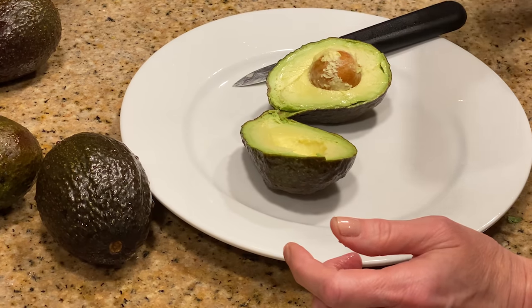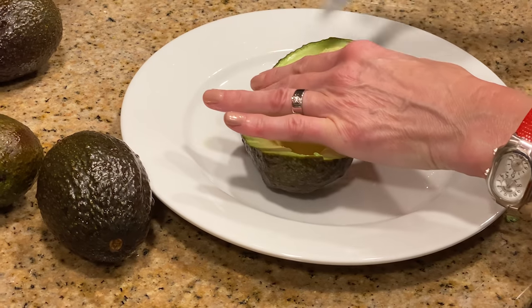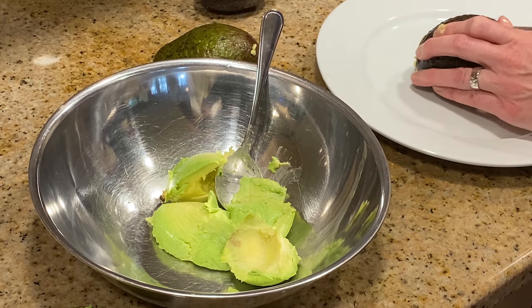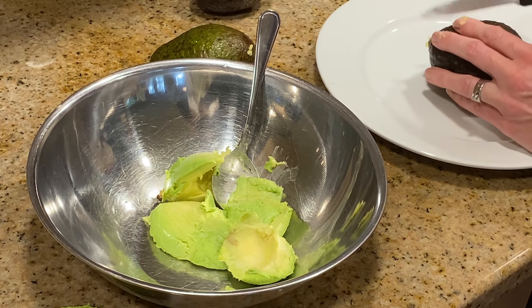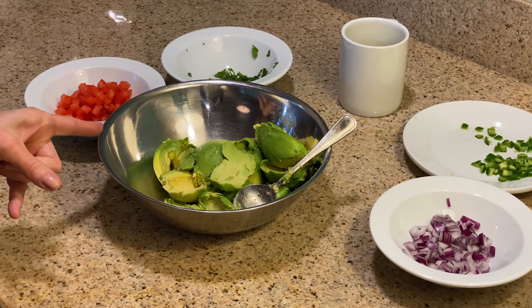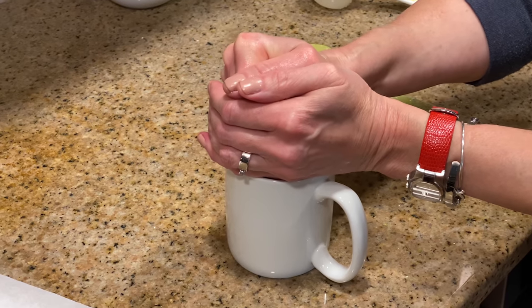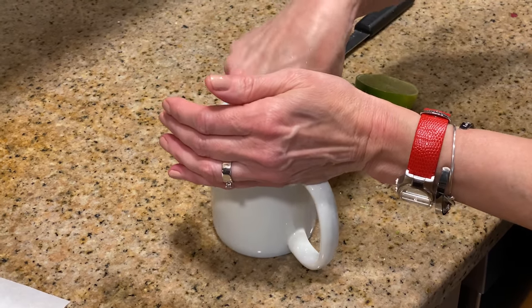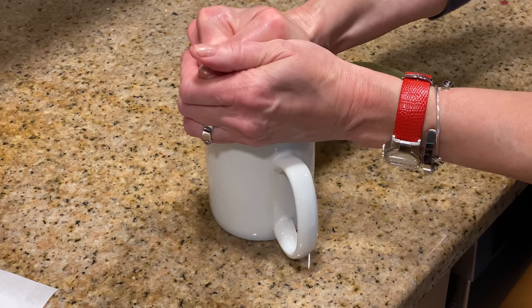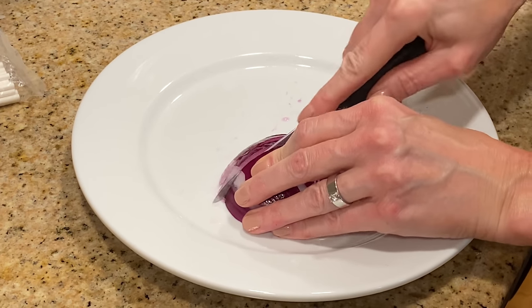What I did was I washed the avocados, cut them in half, and got the pit out. Of course you can whack it with a knife and pull it out, but these avocados were so ripe I did not need to do that — the pits scooped right out. You want to scoop the pulp of four avocados into a mixing bowl and let them hang out. Then juice two limes and put that in a little cup or bowl. Next, dice a red onion — you'll need a quarter cup. Get those tears out of the way!